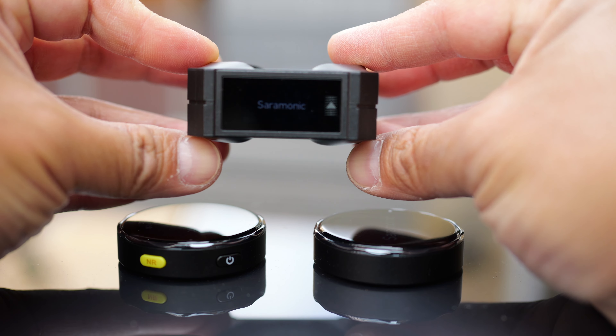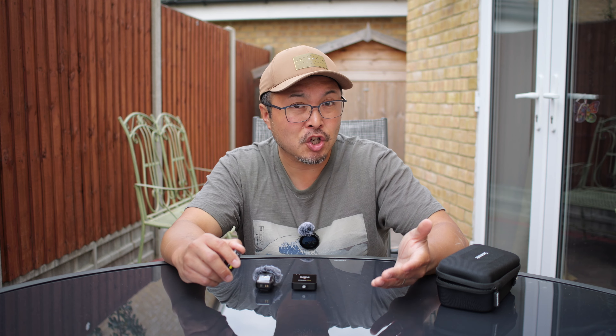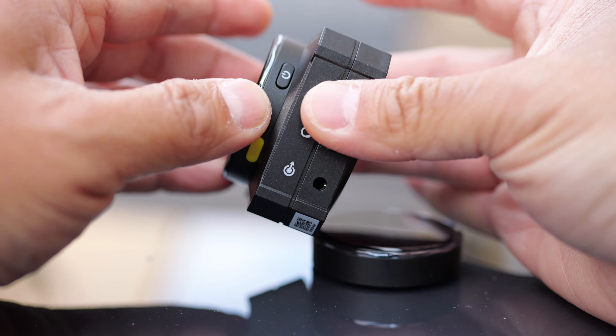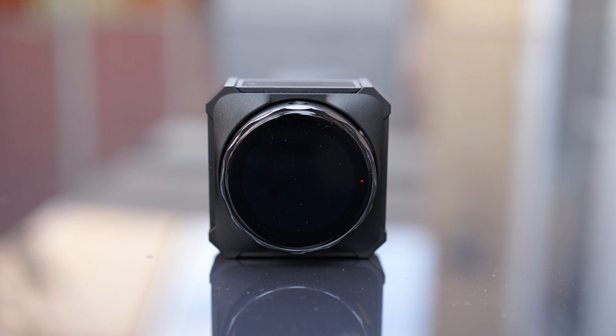It's not going to last you forever, but for me, just vlogging on and off, it lasts through the entire day without needing to charge. And even if you do need to charge, just plug it into your power bank while moving from point A to point B and top it up. So you don't need a separate charging case — it's a pretty neat solution.